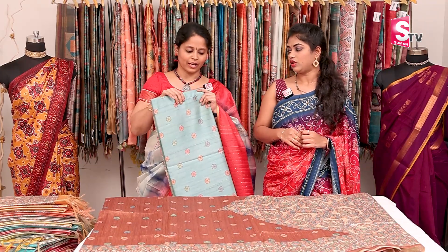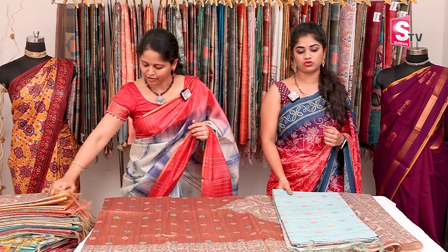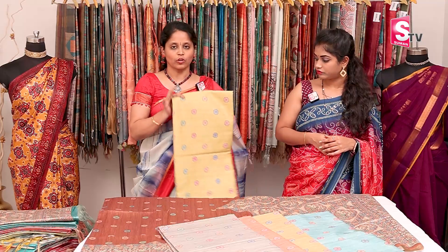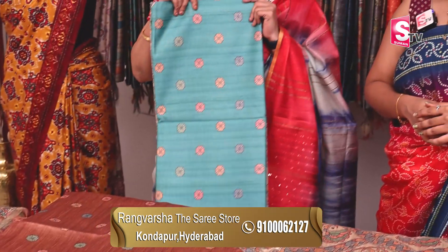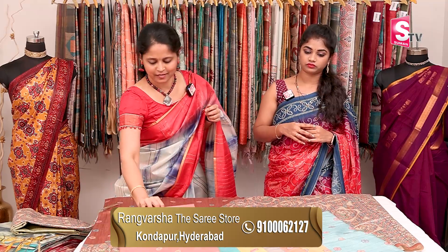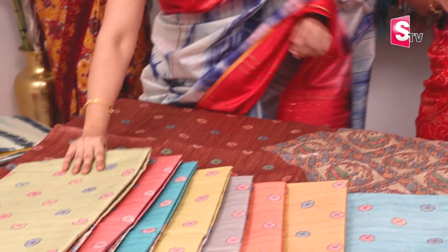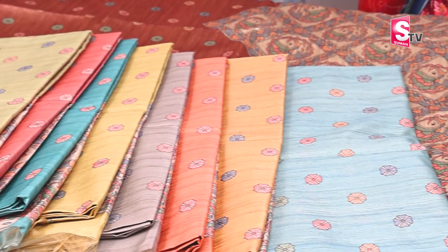The colors are sky blue. The pattern is the same, but the color combinations are changing: mustard, orange, light colors, gray, bright olive green, blue, peach, and almost parrot green color shade. We will get the same color in almost 10 shades. Price is 1380, free shipping.